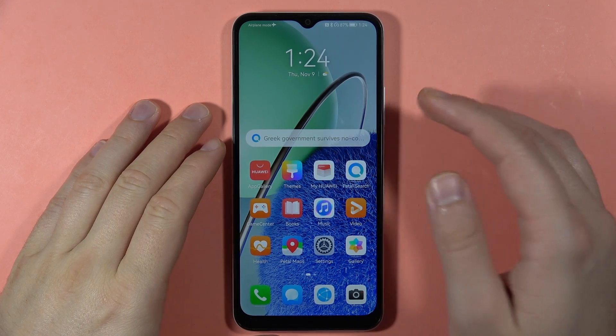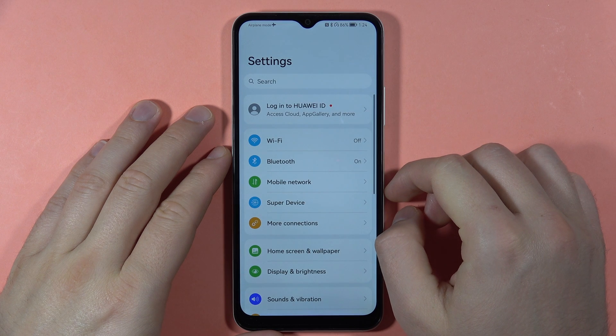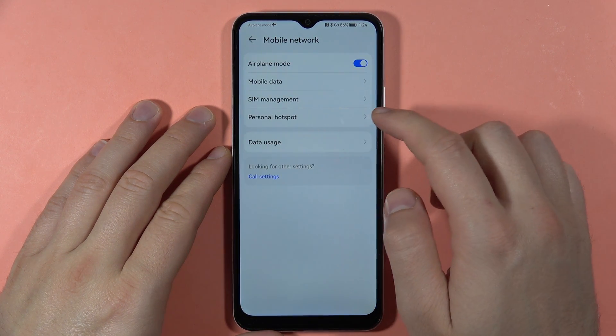Let me show you how we can enable the portable hotspot on the Huawei Nova Y61. First, we have to open the Settings, then go to Mobile Network, and then click on Personal Hotspot.